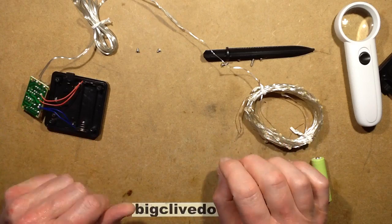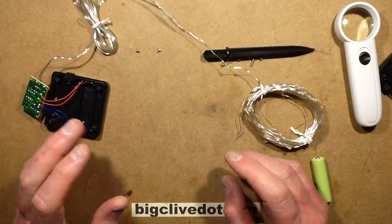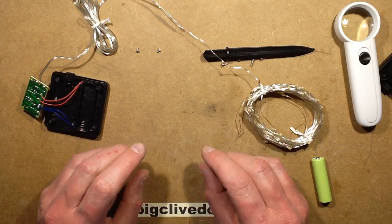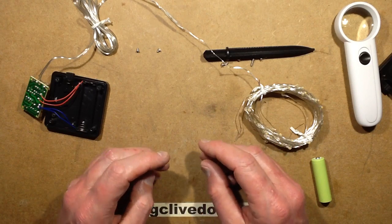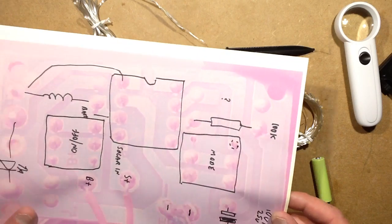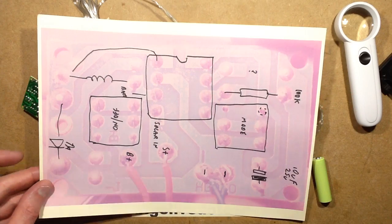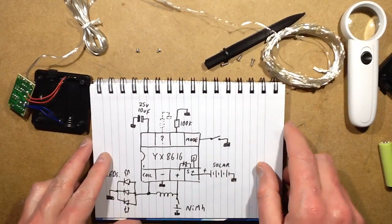I went on the internet and did not find a datasheet for that chip at all — the YX8616. I also checked the YX861, which there did seem to be a variant of, and you can find tiny little thumbnails of perhaps a schematic, but nothing that provides much information. Definitely not a datasheet — that's very odd. I think it's very much a similar chip to others. So I took a photo of the back of the circuit board and sort of reverse-engineered it a little. Here's the basic schematic of the unit — it's really all done by that chip.